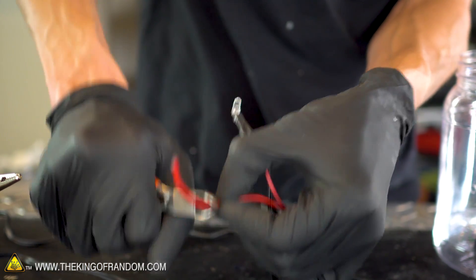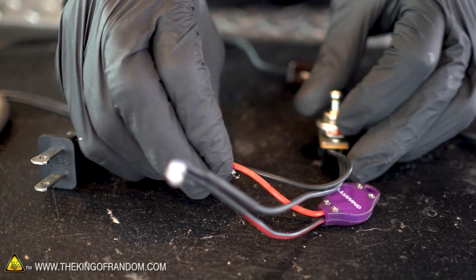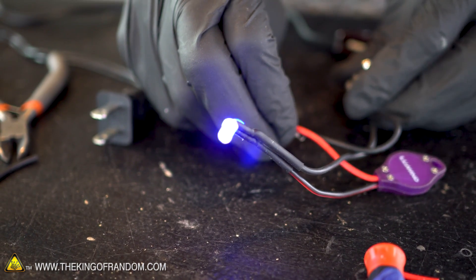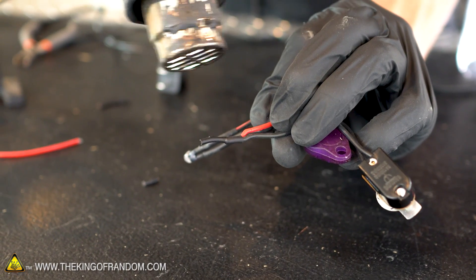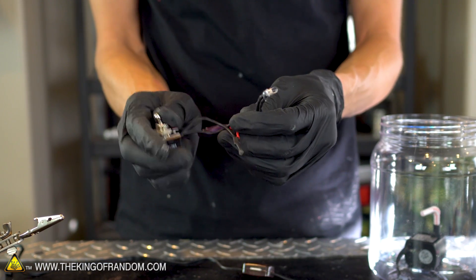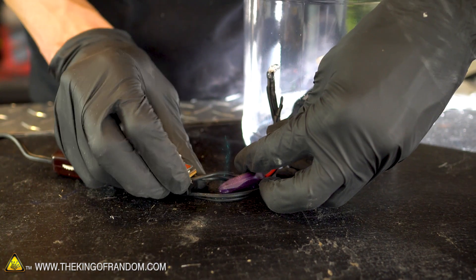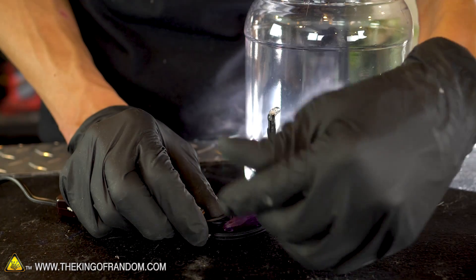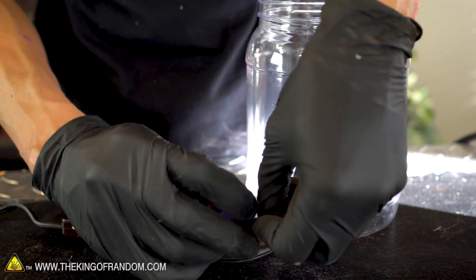At this point, we just need to connect the other end of the on-off switch to the other end of the battery pack, and we should have a complete circuit. Before I solder these together, just holding it together — as soon as I turn the switch — perfect! That's exactly what we want to see. On, off. We have our complete circuit. Our switch is working, our light bulb is working, everything is working perfectly. The light bulb will go right here, the battery pack will go right here, and our wires will all run together. I just want to tape these all together so we have one consistent cord.